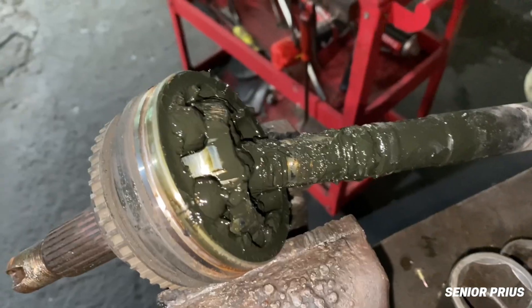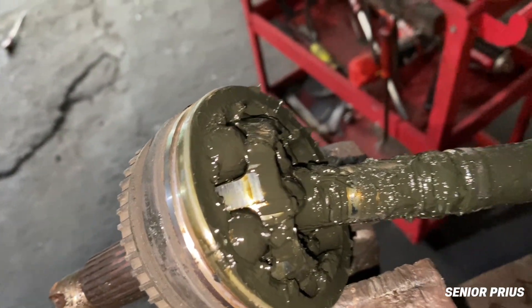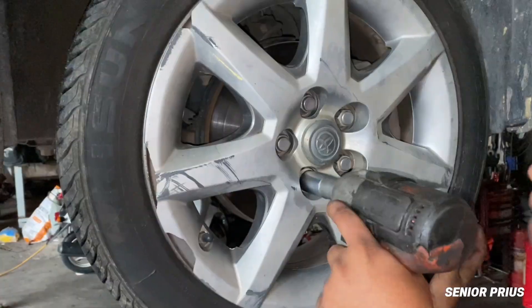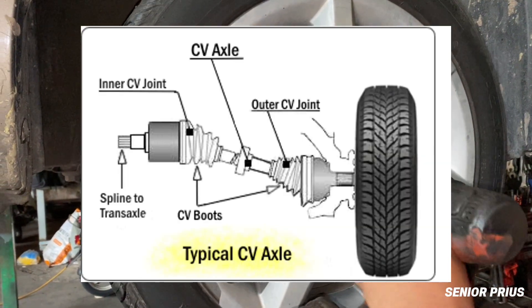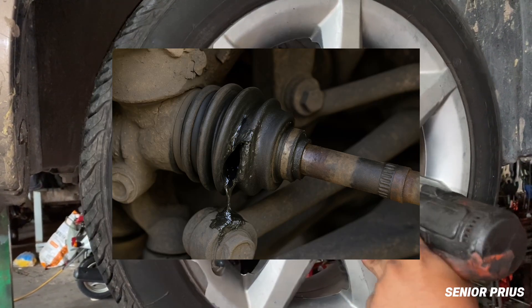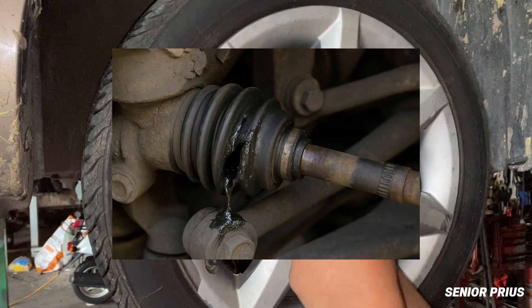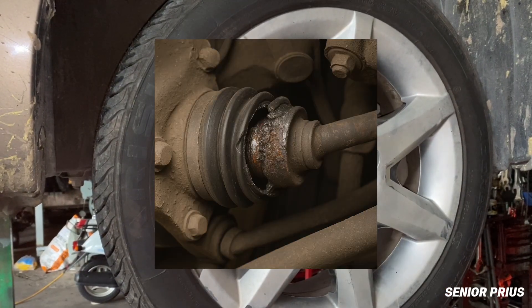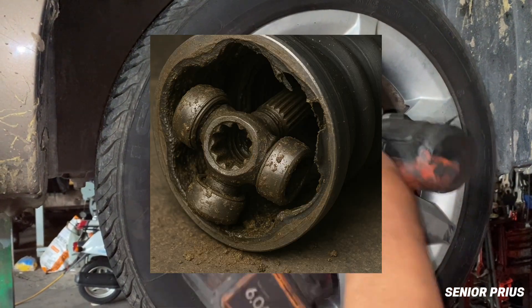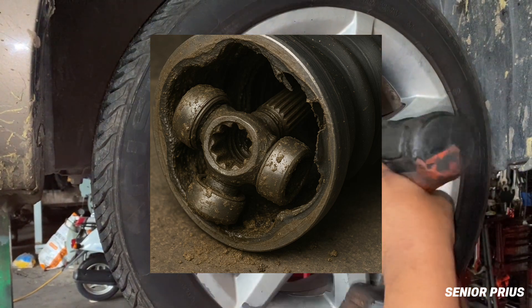It might look simple, but if it breaks, it can lead to serious problems and expensive repairs. When the CV boot is broken, it starts leaking grease — that grease is what keeps your CV joint lubricated and protected. Without it, the joint starts grinding with metal-to-metal contact. Dirt, sand, and water can also get inside the joint, causing it to wear out even faster.